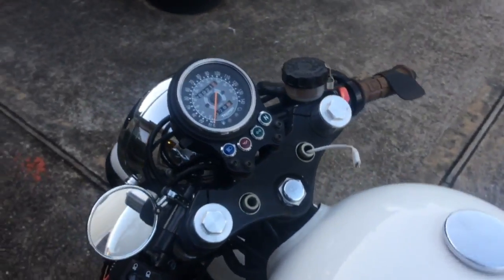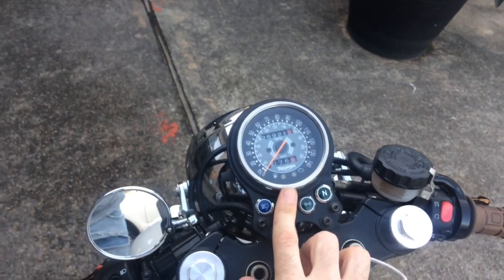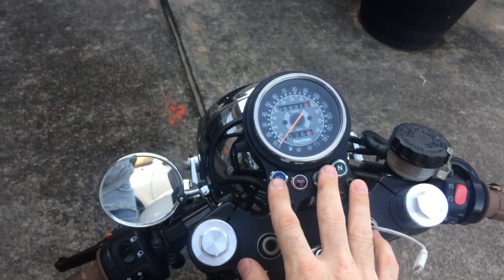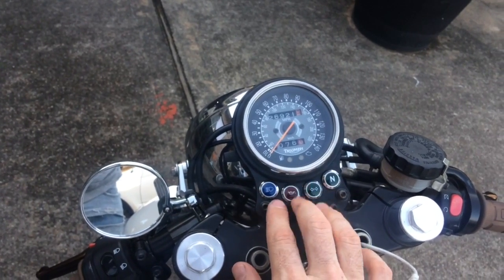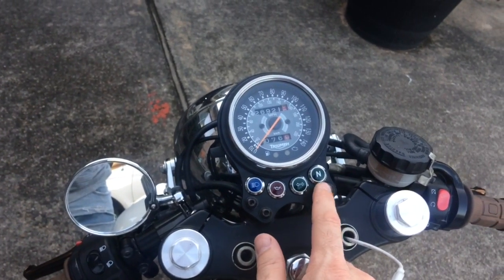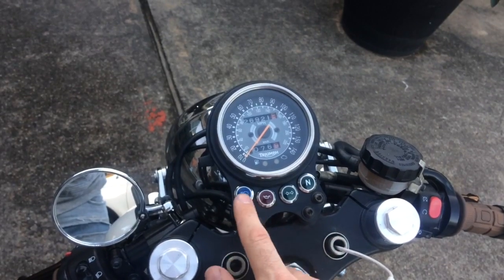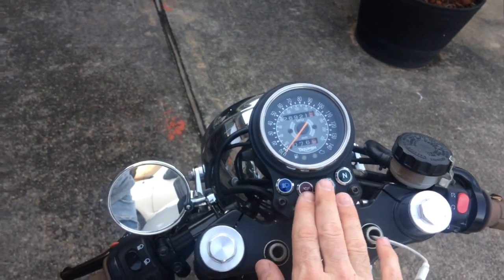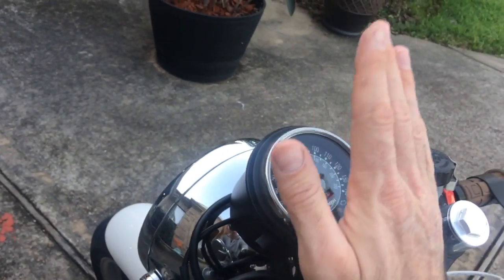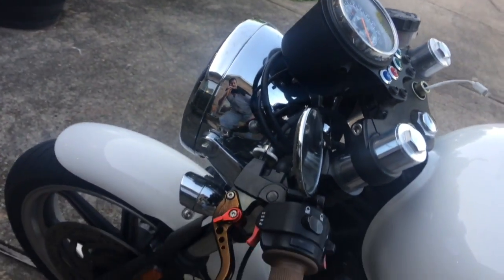You can also put a new bracket for your heads-up — this is just the speedo. And then you can get an aftermarket bracket to house all of your goodies right here. Otherwise it will come up, and to me that looks funny — other people kind of like it.